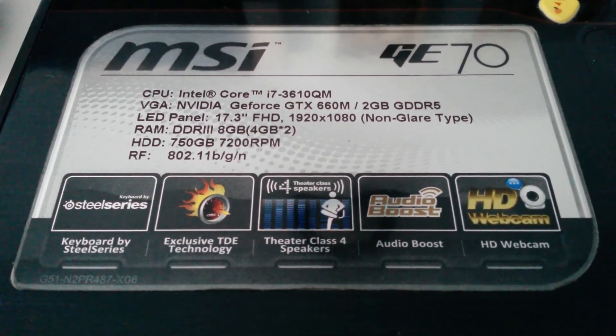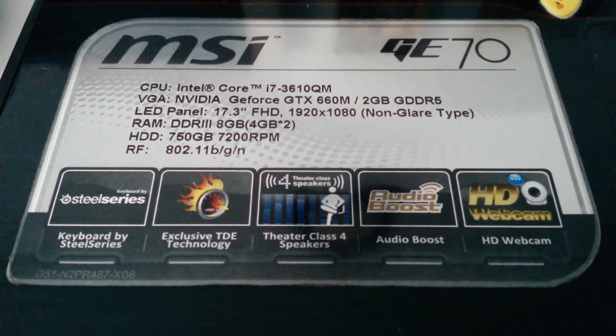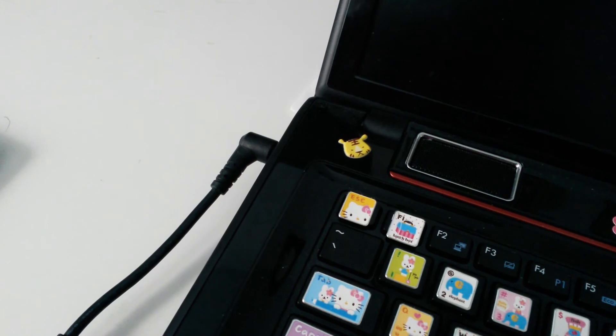Looking at the specs, it's a decent machine for its time, so I don't think that's the problem. We're going to try to do a recovery and see if we can get the original Windows 7 off the system and then update it.